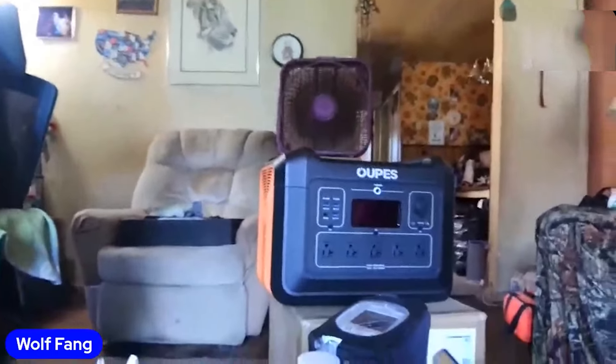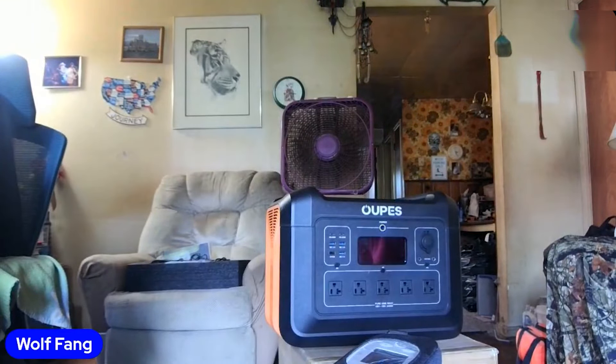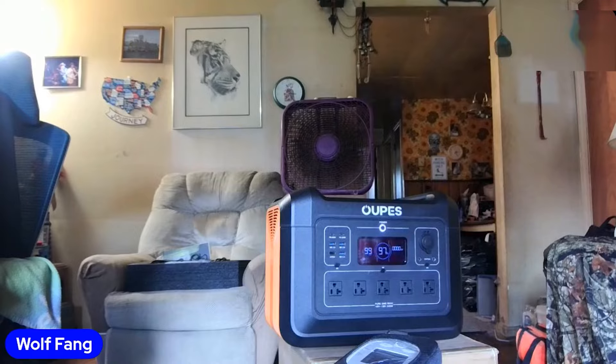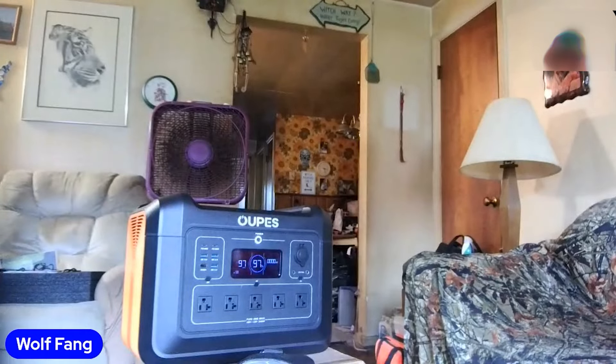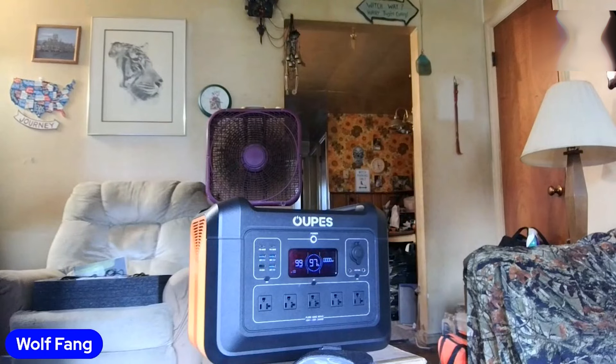You'll have to excuse me because I've got to move my camera around — I don't have a bunch of fancy stuff. There is the Opus 2400, which is what the Opus Company sent me. It's already on; it's at 97%. I did charge it up the other day. It was at 61% when they sent it to me, and to get it from 61% to 100% took about three hours. That's not bad at all.